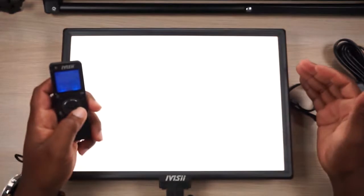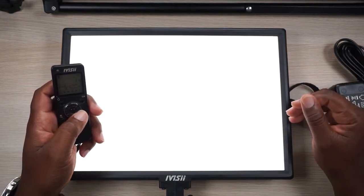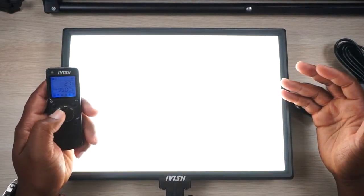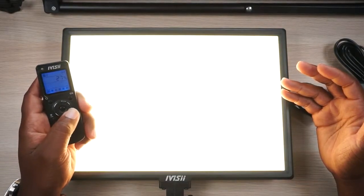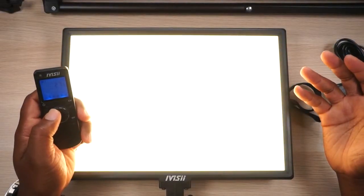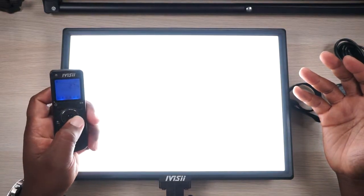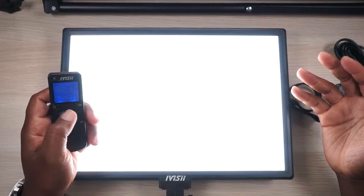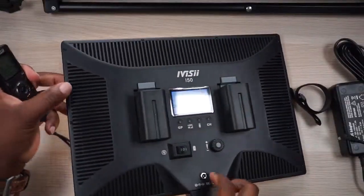Right now we're at 1% brightness on channel three at 5,400 Kelvin. Let me bring it up and then change the Kelvin down to a nice amber light. Now it's kind of a bright sunlight bluish color, and now we get down to a warmer tone. Let me take it all the way up to 8,000 Kelvin — good Lord. I'm going to go blind doing this video. Let me take it back to 5,400 Kelvin and bring it down to 1% because now I'm effectively blind.